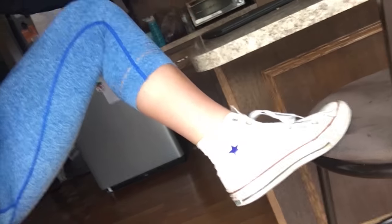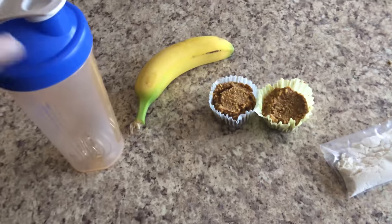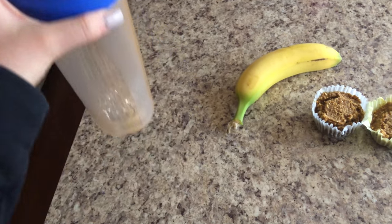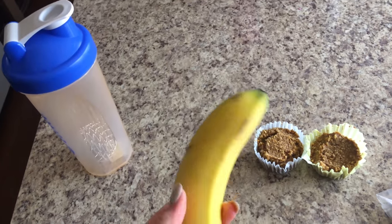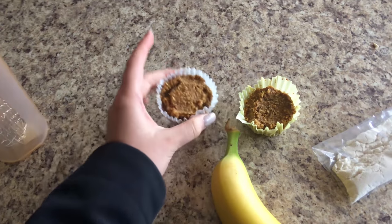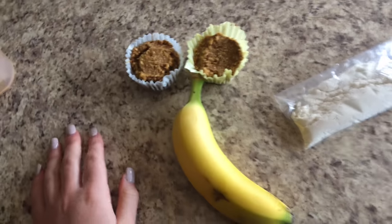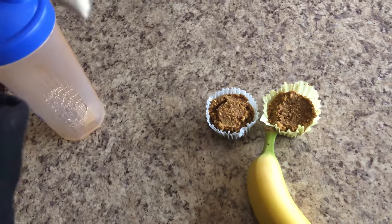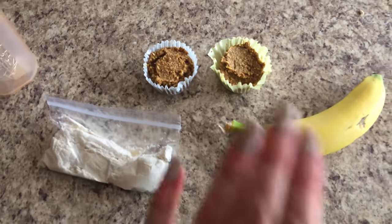I finally put normal clothes on. I'm doing legs today — I've got my Chucks on. These are just the things I make sure I bring to the gym: I take my BCAAs and pre-workout and put them in my shaker bottle, then my protein for when I'm done. Banana for after the workout as my post-workout meal, pumpkin muffins as my pre-workout that I eat on the way to the gym, and my protein powder for after I'm done working out. I just hopped in my car, gonna head to the gym, get my leg workout in.